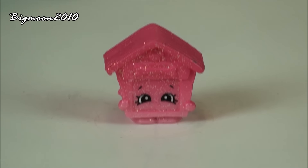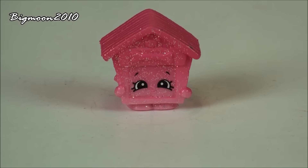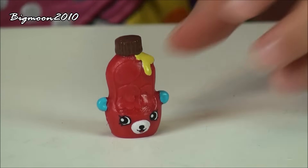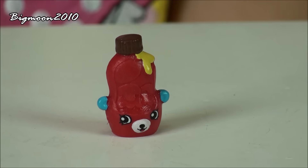So here we have Puppy House, an ultra rare from the Pet Shop. And the last Shopkin we got is Big Popping, also from the package.